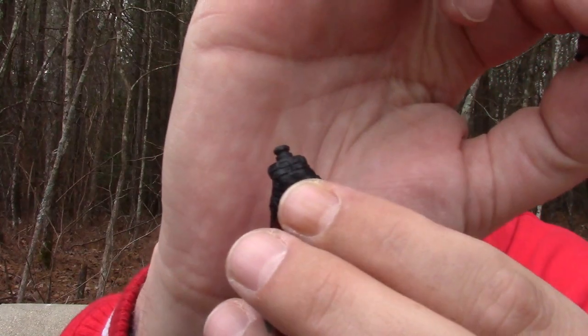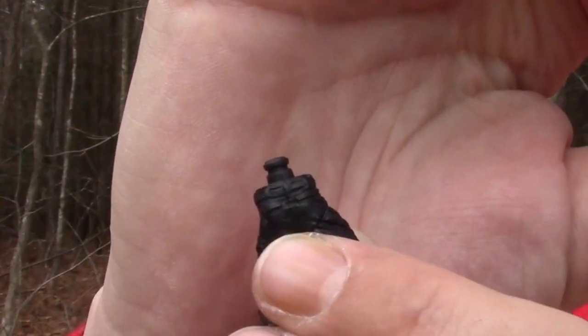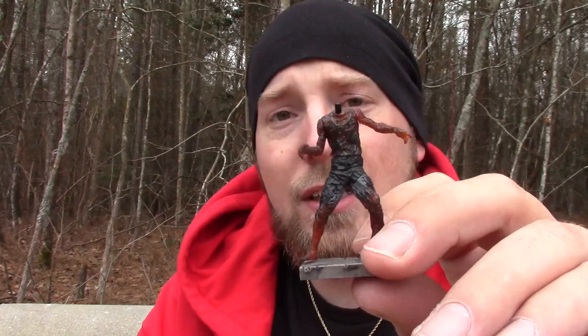Even putting it together, each peg — now maybe this is a new thing and I haven't noticed it — but each peg has a groove. It's not just a simple peg that you pop in; it's got this groove, if you can see that right there. And that groove is on all of them: the arms, the legs, except for the head.